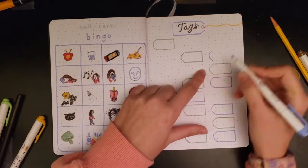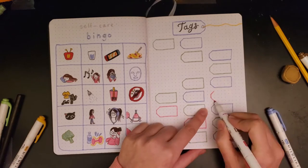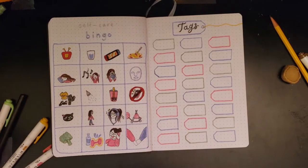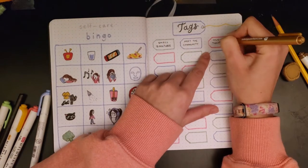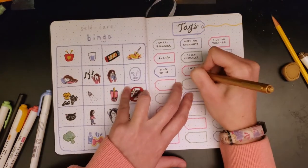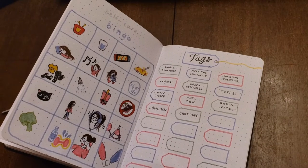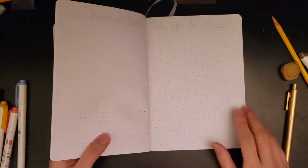On the right side I made a tags page — basically a way to keep track of all the different tags I still need to do for BookTube, because I've been tagged so many times and I'm just not amazing at completing my tags. Once I actually do a tag I'll probably color in each of these. Don't worry — I didn't write all of them in yet, but they're in my brain.